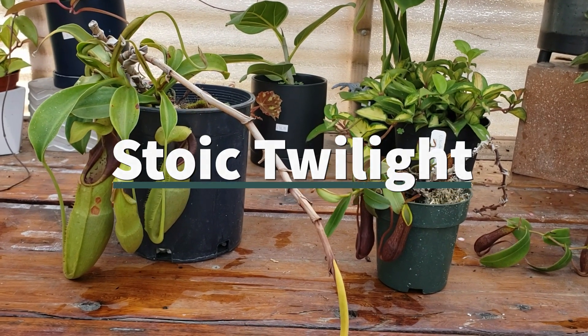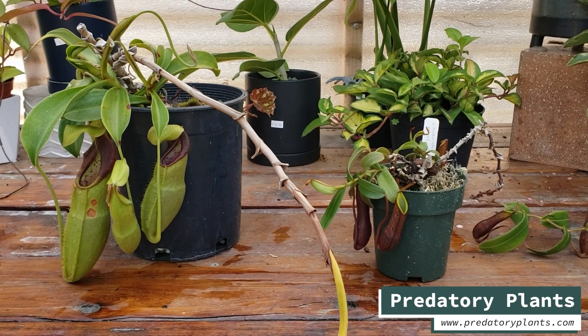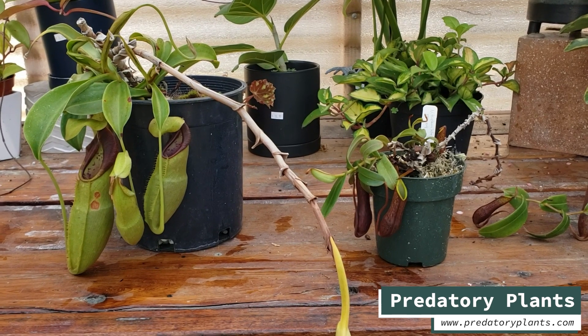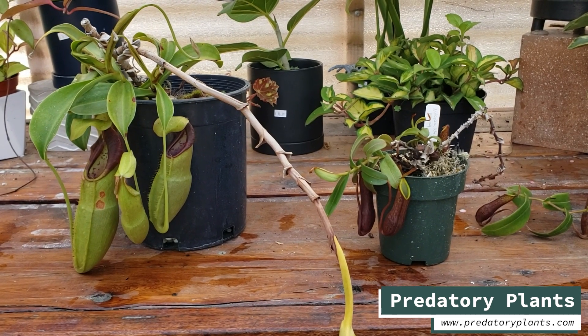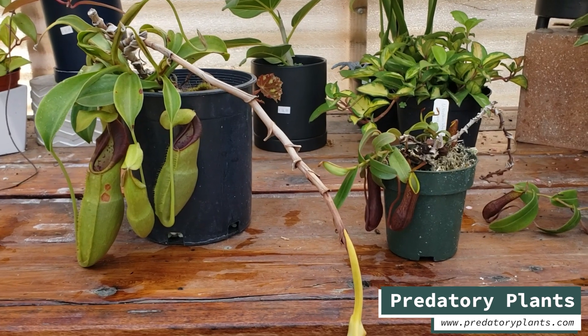Hey everyone, Josh here from Predatory Plants, doing something I haven't done in maybe five years. We've been doing a lot of work growing plants but not making very many videos, and it's time to bring back our hybrid highlight series because there's something I want to show you guys that I'm excited about.